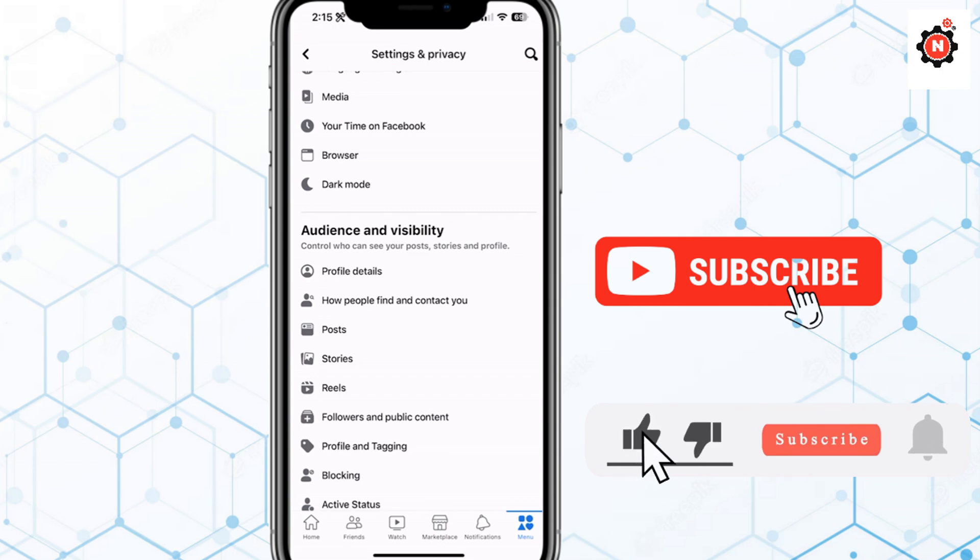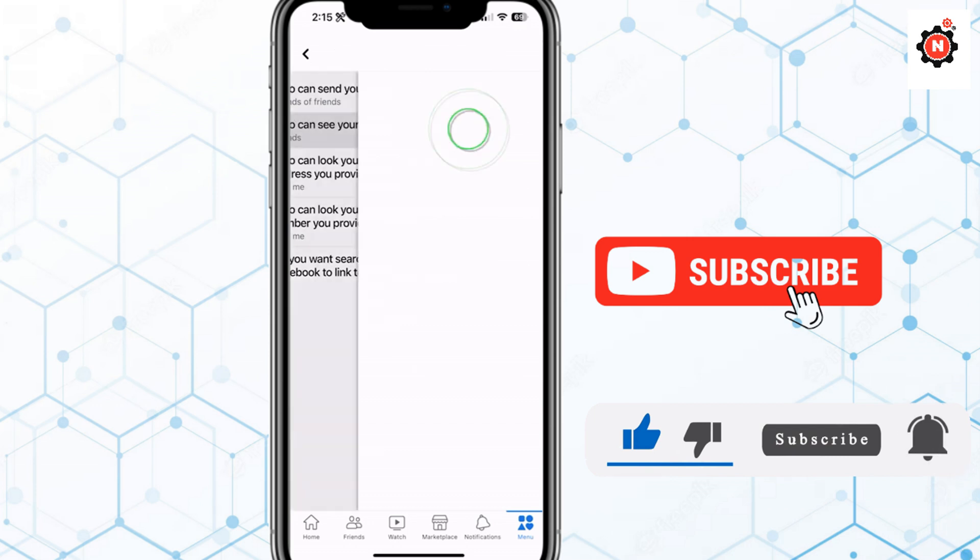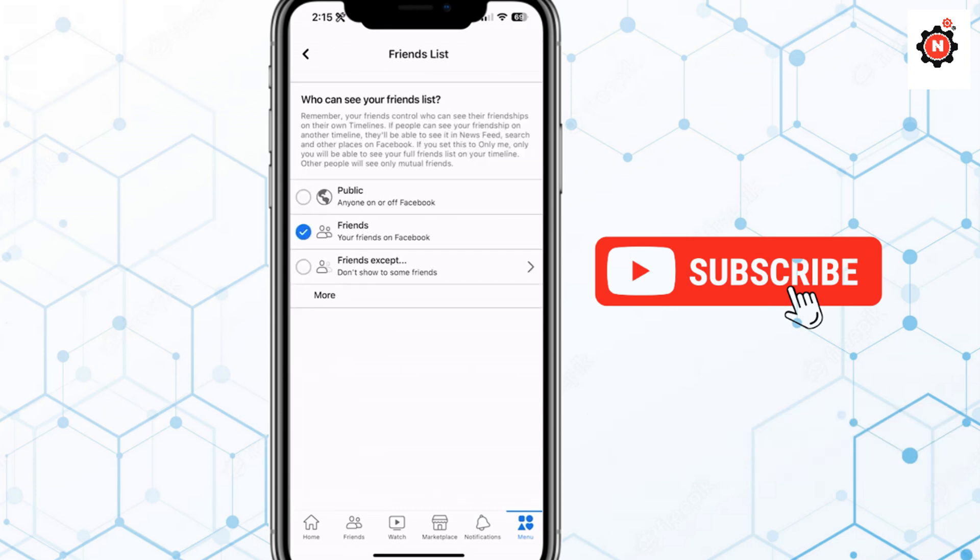Here you can see the option 'How people find you or contact you.' Go to the second option — you can see 'Your Friend List.' Click on 'More' at the last option and just click on 'Only Me.' With the 'Only Me' option selected, your friend list will be hidden from your friends and the public.